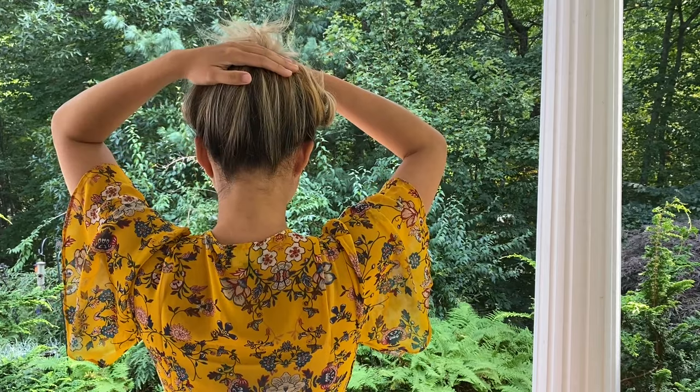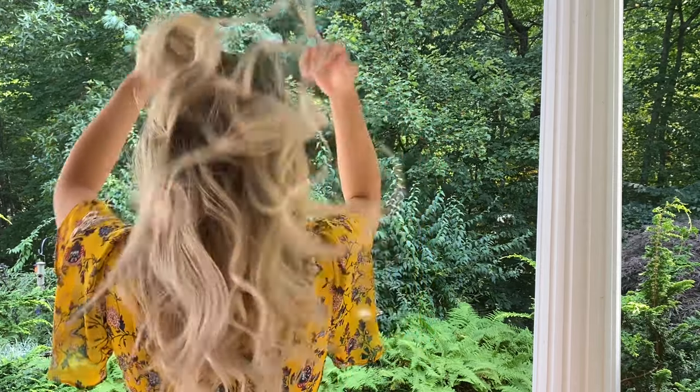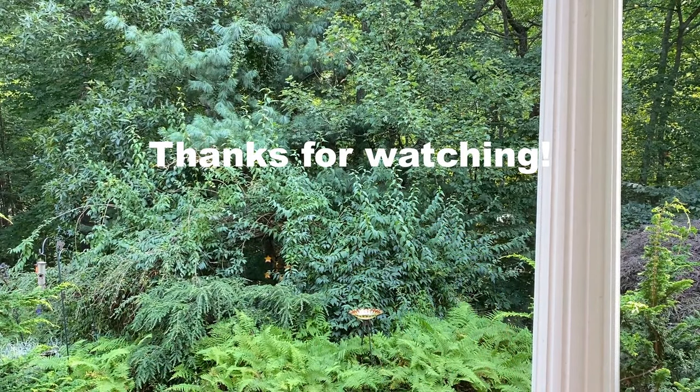And here you have it. Doing blonde baby lights on yourself at home is definitely doable — feel free to give it a try and let me know how it goes. Thank you guys so much for watching.